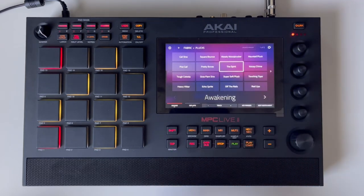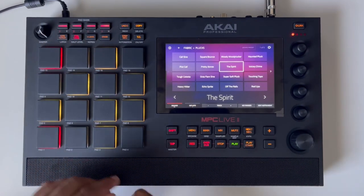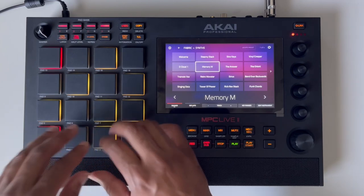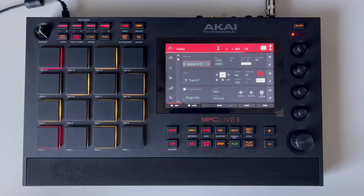So that's how to use Scaler 2 on iPad with the MPC Live 2 wirelessly. I hope you enjoyed this video. If you did, please be sure to hit the like button as well as the subscribe button and the notification bell so that you don't miss out on the latest news, tips, tricks, sales, beats, reviews, and more. Be sure to join the Discord to keep the conversation going — we've got a great community over there. I'll pin the link in the description and the comment section.